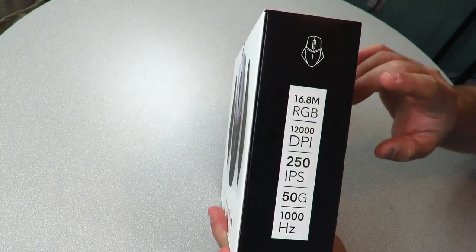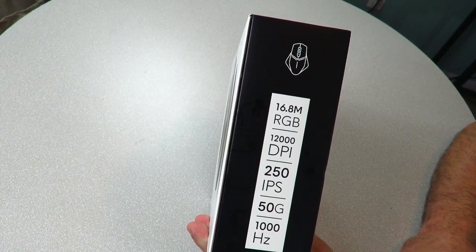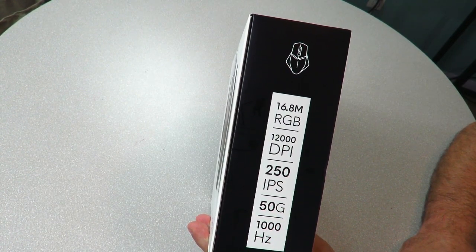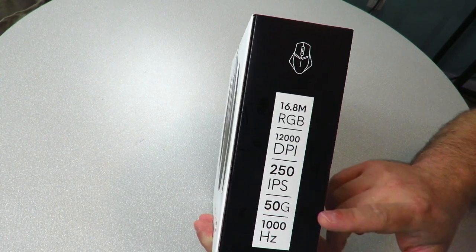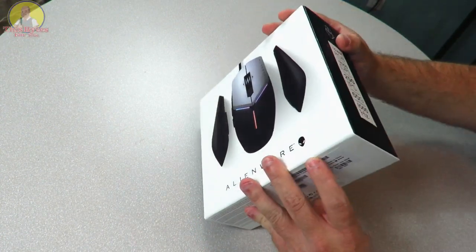Along the other side: 16.8 million colors RGB, a DPI of 12,000 which is pretty impressive, an IPS speed of 250, along with 50g acceleration and a polling rate of 1,000 Hz or one millisecond. So let's go ahead and crack her open.